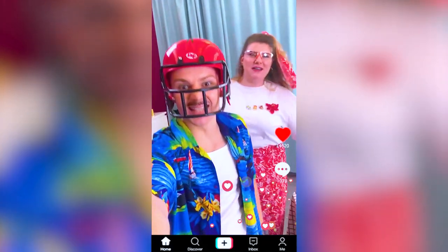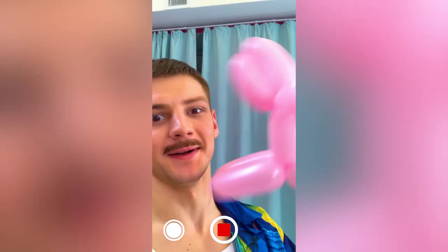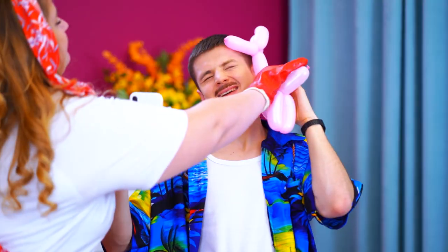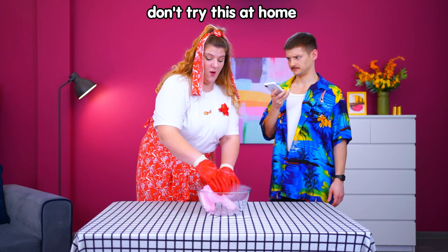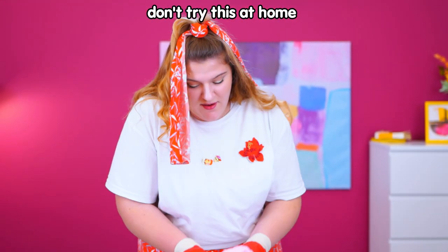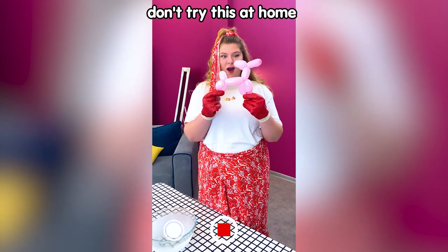Hello, everyone! We're gonna smash and destroy stuff! Who's a good boy? Give it to me for a second! I don't think so! Carefully dip the balloon into nitrogen! Whoa! It got so shriveled! Time to get it out! Bam! And it's back!